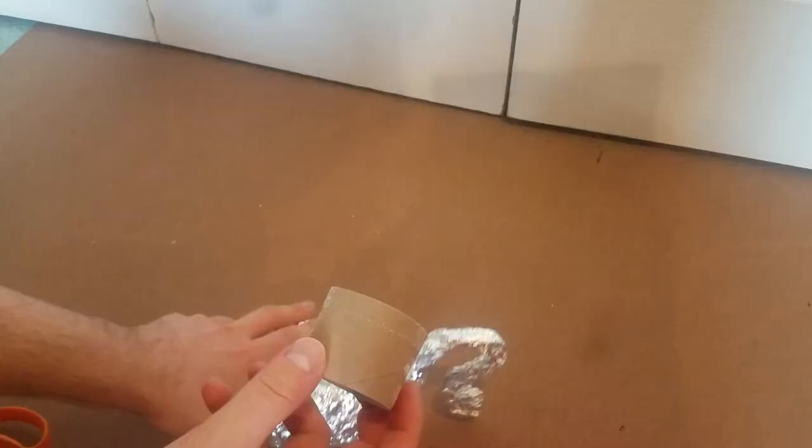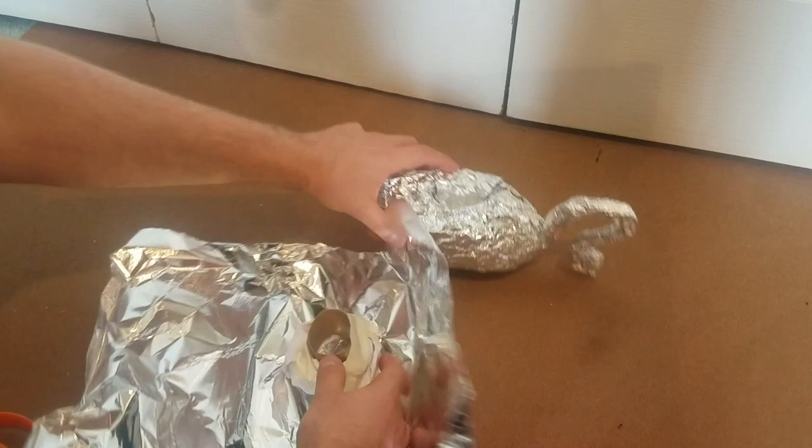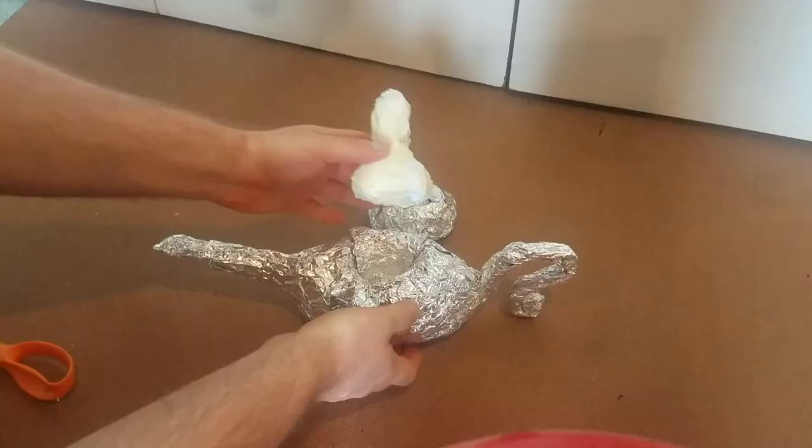With the body of the lamp done, do the same thing to build out the base. There's no rhyme or reason, you just need to get the general shape of a base. For the top of the lamp I made mine just out of some paper, and I'll put it off to the side for now.